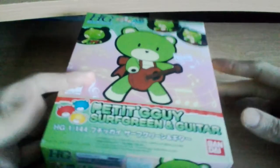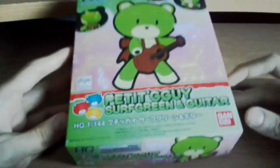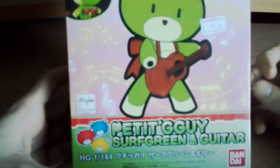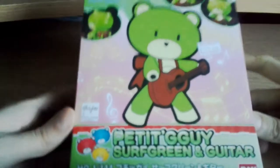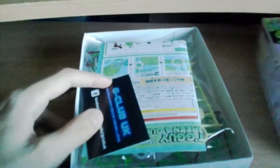Today I'm going to do a gunpla review, which I don't think I've done before. I think I filmed one for my RX-78 that I built a while ago but never uploaded it. I also bought a Bear Guy a while ago that I meant to make a review for but didn't either.